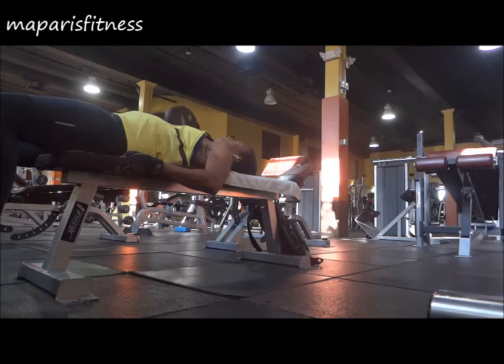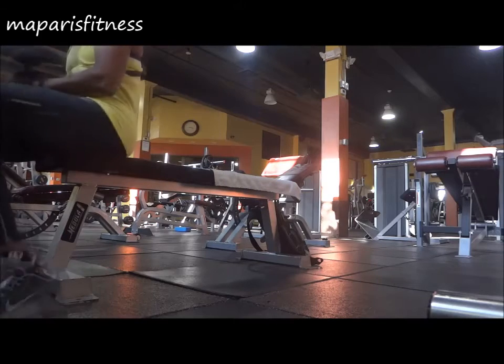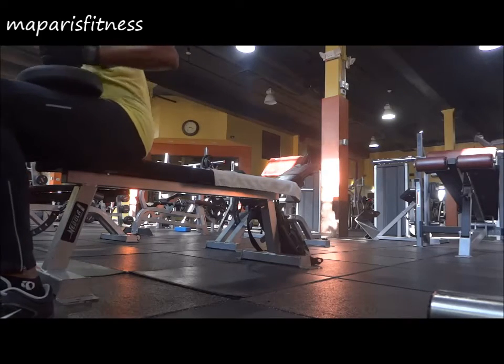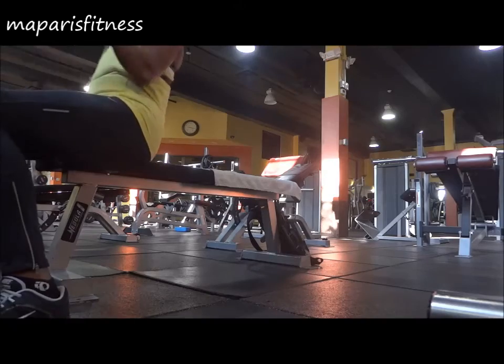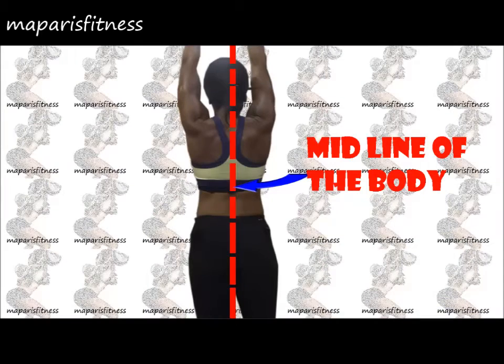So whenever I want to increase my chest press PR, I do this with the new weight. What I did is pretty much shift my body to one side of the bench, where I have my center line — which is your backbone — you pretty much divide your body in half. I have my center line literally on the edge of the bench.